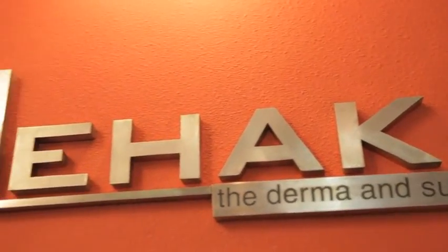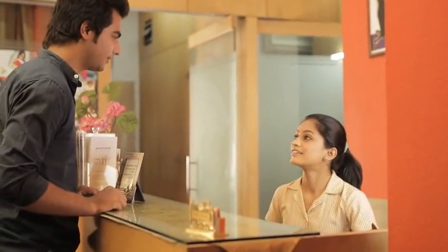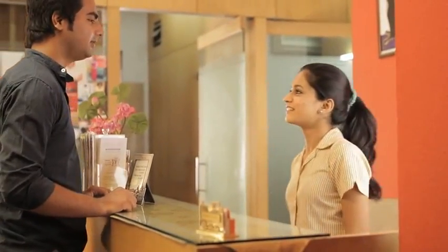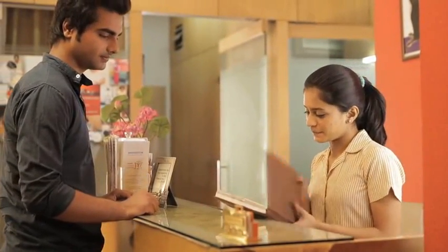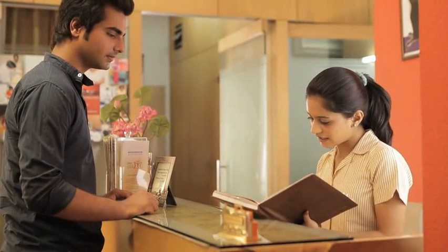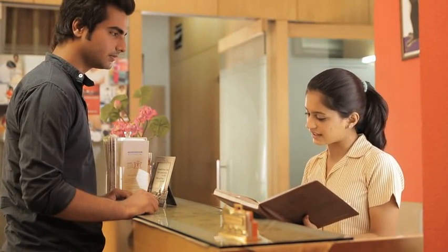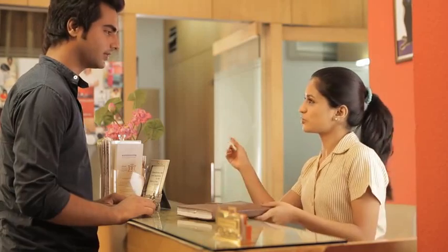Hi sir, I have an appointment with you for a microderm operation at 2. Okay sir, let me check. I can see from my records that this is your second session out of the three recommended sessions. Also, were there any problems of burning or redness after the last session? No, I was perfectly fine and I'm feeling much better after it. Thank you sir.